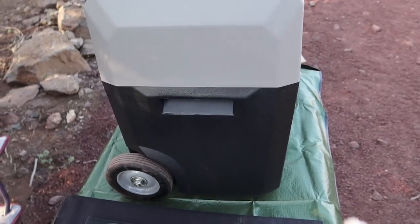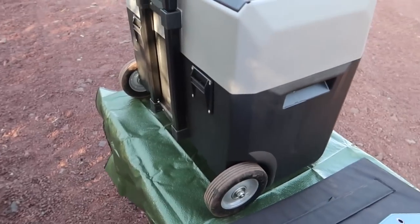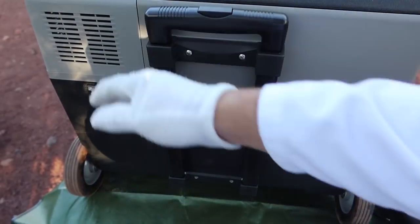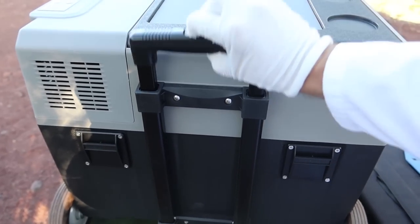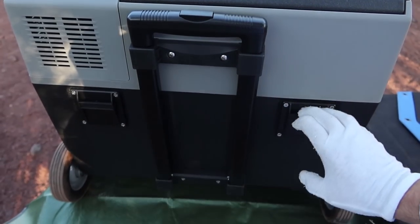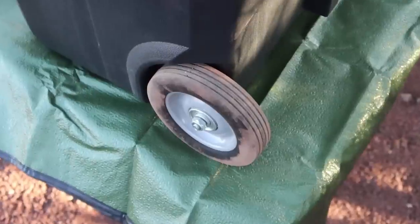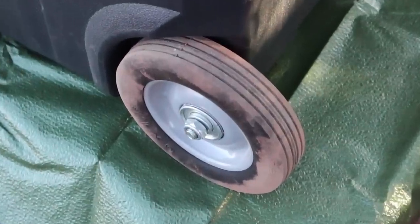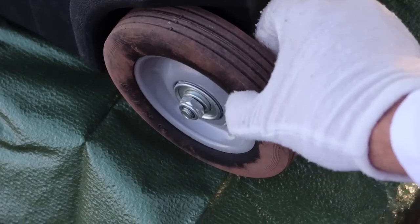This side of the fridge has nothing special. You can see the wheels on the sides - they're plastic with a rubber coating and work well on this terrain. On the back you have the vent for the compressor and the extendable handle - press it down and it slides all the way up. There are also tie-downs so you can secure this in the back of a vehicle.